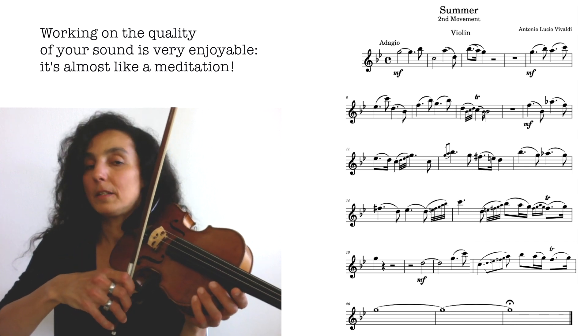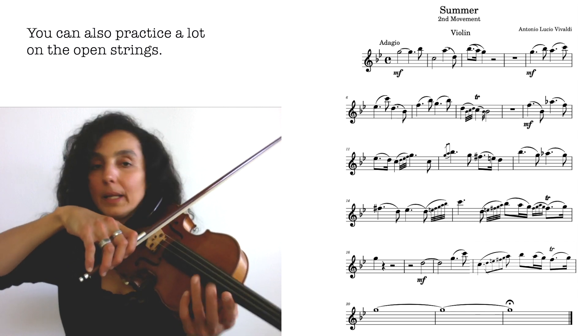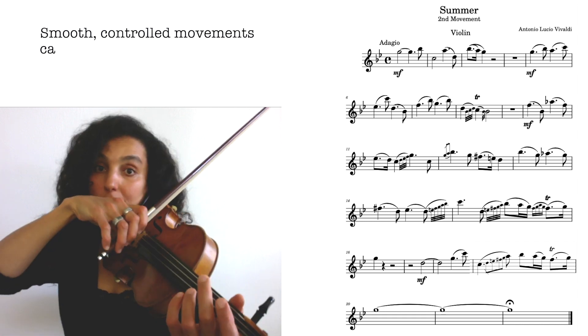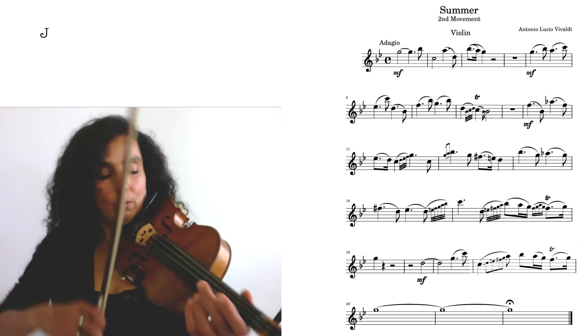You could also practice open strings and try playing long notes without speeding up or slowing down — even sound. It's not very easy, but it's a lot of fun. And again, it's like meditation, focusing on something.